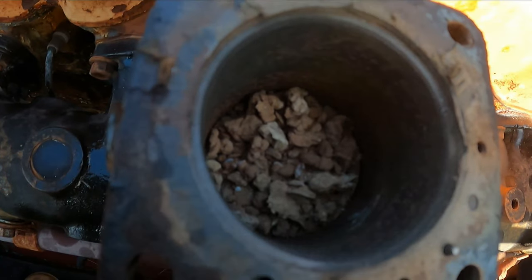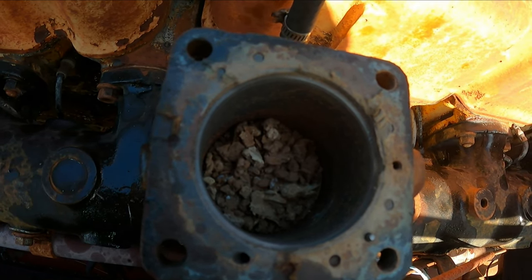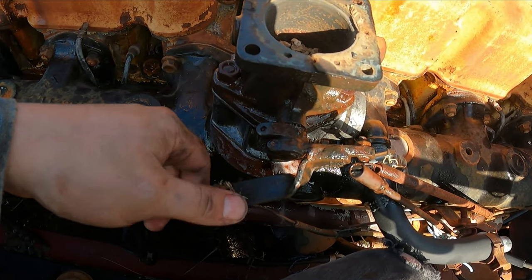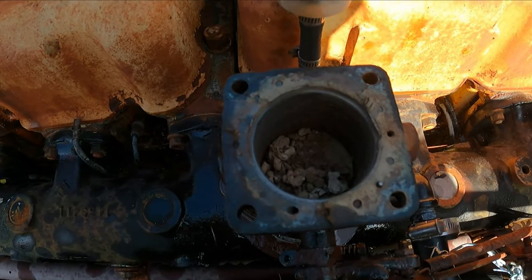Holy shnikes! Look at that. That's why you check the carburetor. That's why you wait to open the throttle up. Because if this would have been free enough — I wiggled it a little bit — if it would have been free, all that junk would have fallen straight in. That is a certified Texas dirt dauber nest.